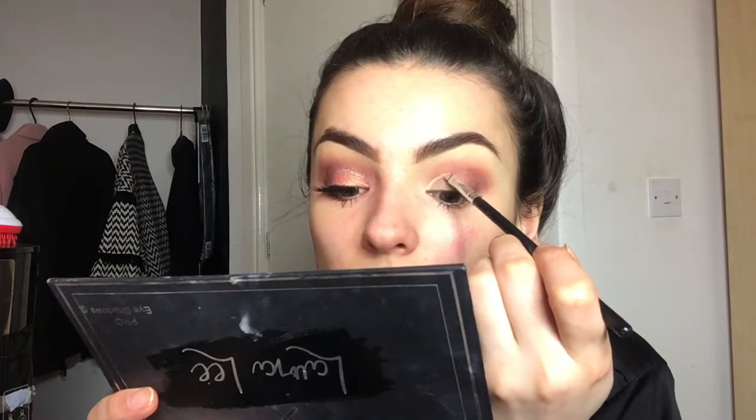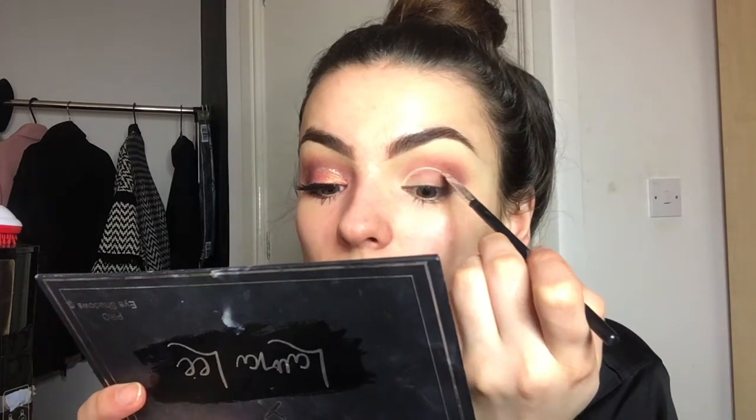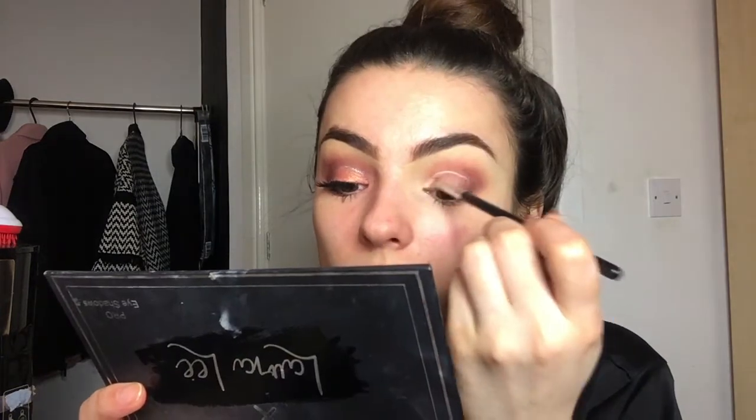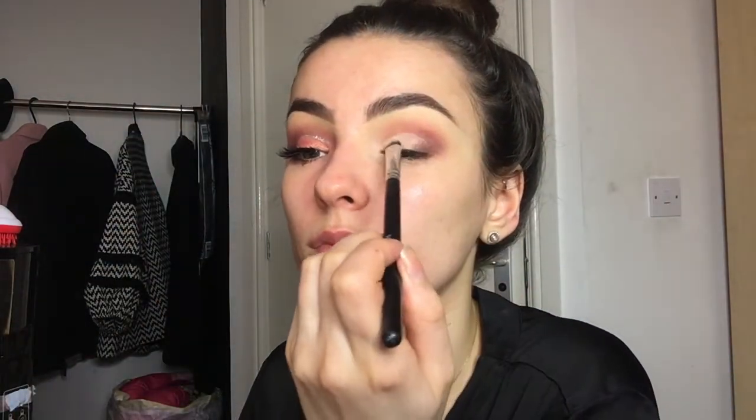For the cut crease I've used my Urban Decay Naked Skin concealer on an angled brush — just a brush I find comfortable with. A lot of people tend to use a flat brush, so make sure you're using a brush you're comfortable with. Once you've done that, you're going to set it with any translucent powder. I prefer to use Laura Mercier just because it doesn't crease.